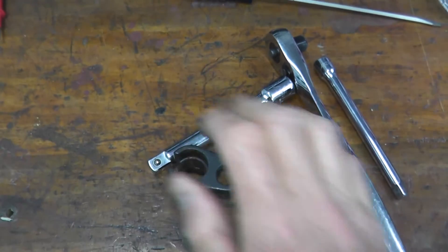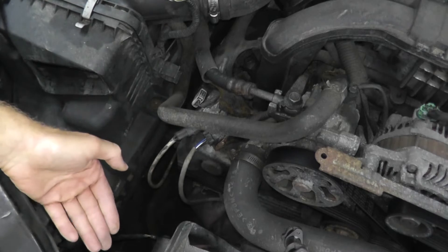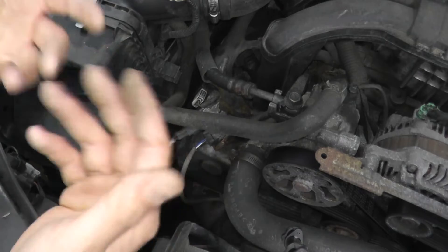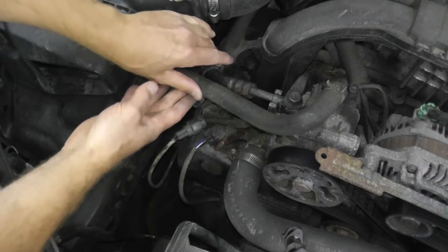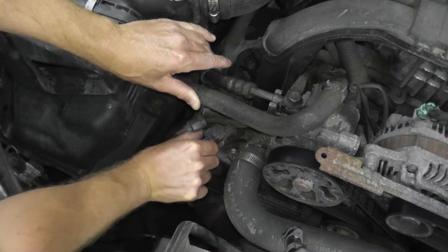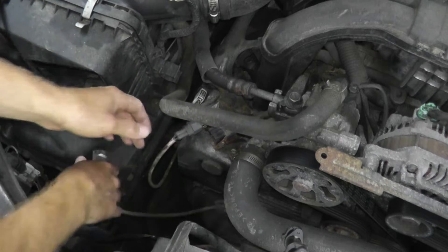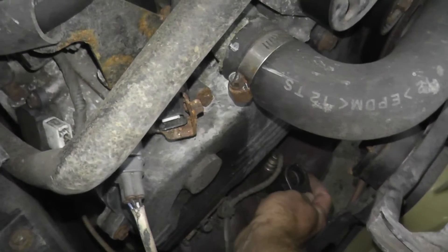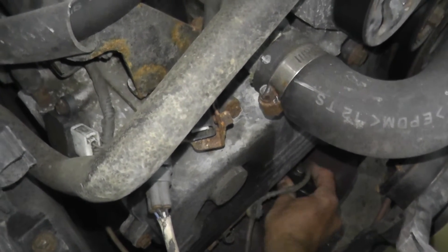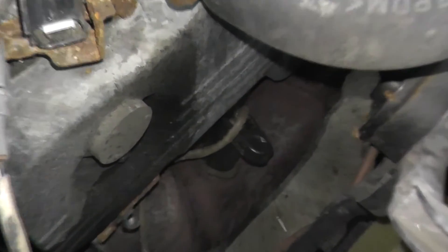You can test the sensor while it's still attached to the exhaust, but I'm going to remove it and test it on the bench — it's just a lot easier. Everything I'll show you, you can do while everything is still connected on the vehicle. At the 9 o'clock position there's a little tab — press that tab and pull to disconnect the harness. Then grab your socket and place it right over the sensor. Make sure it's on there.